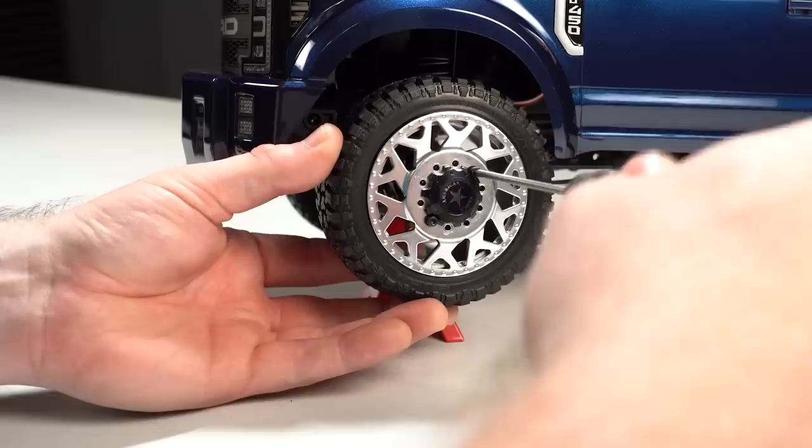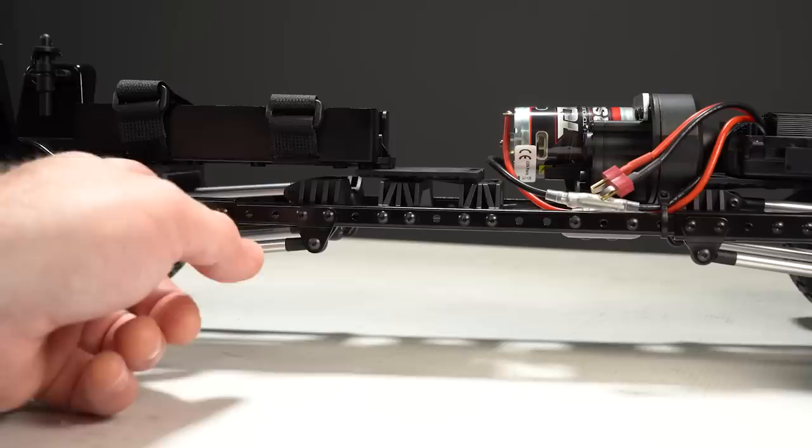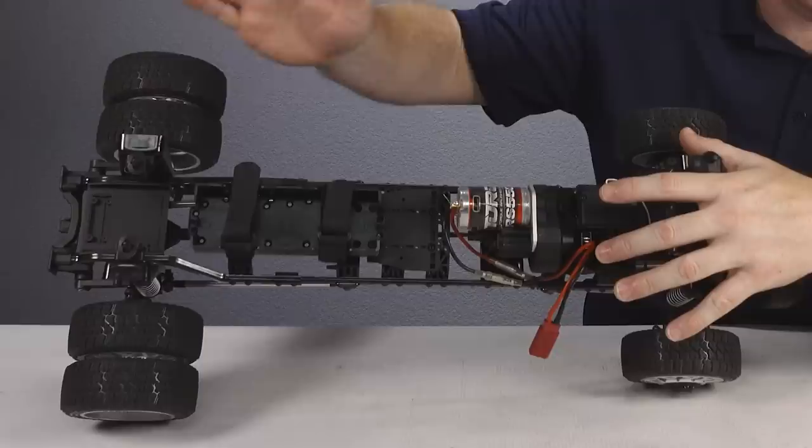If we pop the body off, you'll see this just looks like a stretch trail truck with a 17.6 inch wheelbase. To achieve this, the steel frame rail is actually three different pieces secured together to give you that stretch length. Toward the back of the truck is a big plastic battery box that uses two hook-and-loop straps with cutouts in the front and rear to accommodate any 2S or 3S LiPo battery you may want to use.